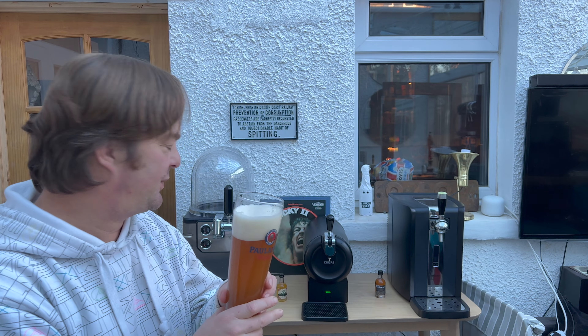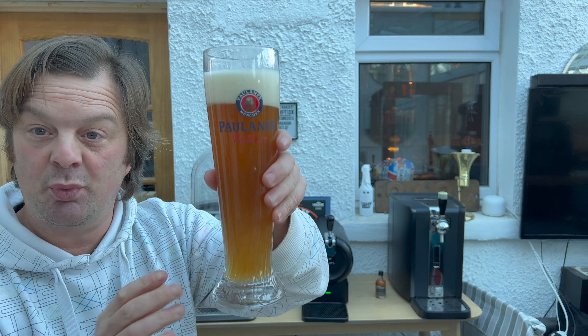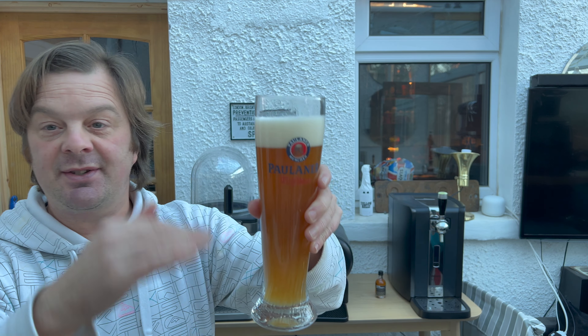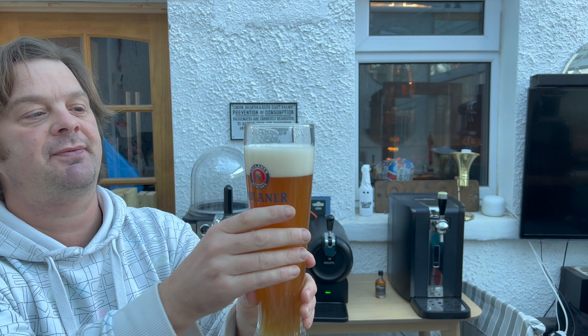One thing I've just noticed — if you do buy yourself a Paulaner glass and you have a Weissbier glass, bring your machine forward to the edge of the table and get rid of the drip tray. The glass is way too tall to get underneath the little Crux machine, which is hence the reason why I don't have a full pint of beer here.